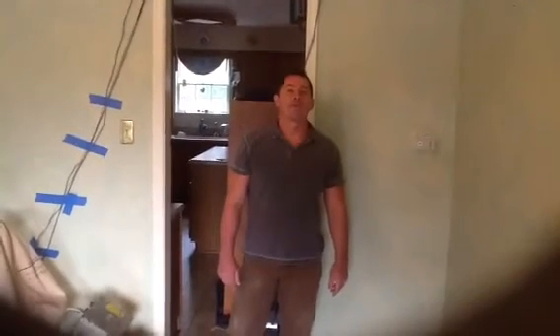Thanks for watching Barbidi Hardwood Flooring. You can reach me at BarbidiFlooring.com or you can give me a call at 484-354-8869. Thank you.